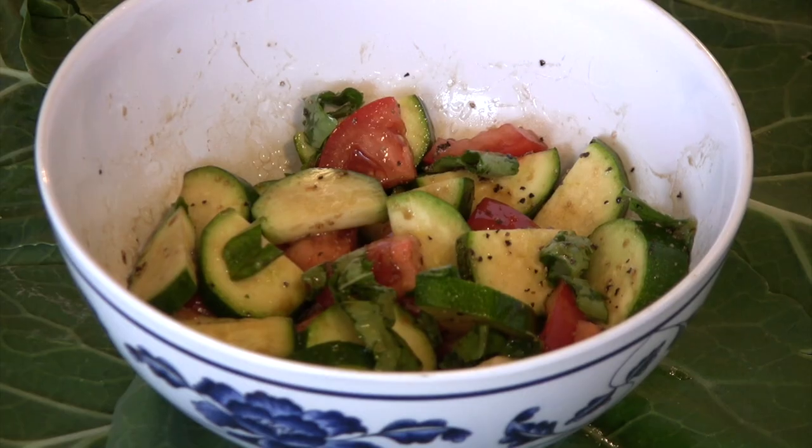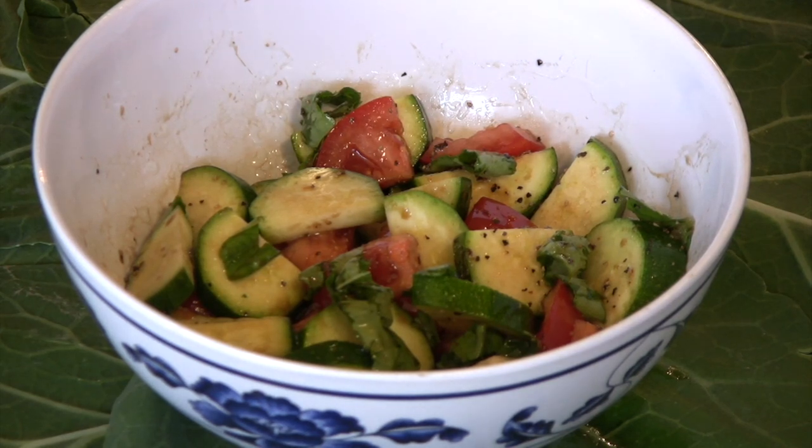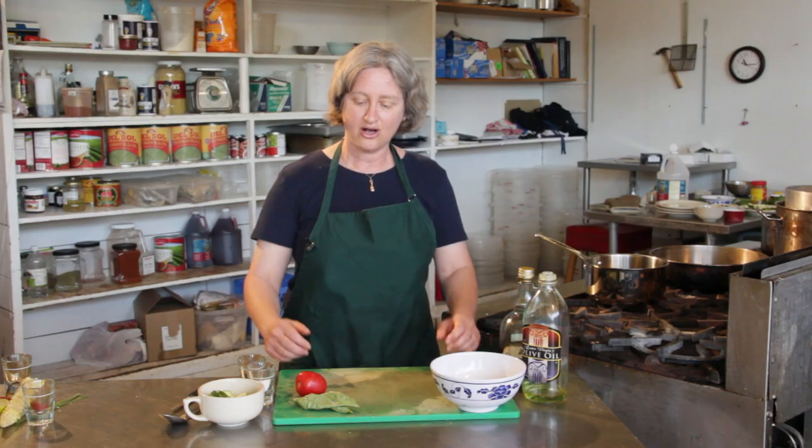Hi, I'm Deborah Gartenstein with Quirky Gourmet. Today I'm going to show you how to make a zucchini and tomato salad. Now zucchini and tomatoes are both foods that are used a lot in Italian cooking, so I'm going to prepare them with seasonings that also go nicely with Italian food, like fresh basil.